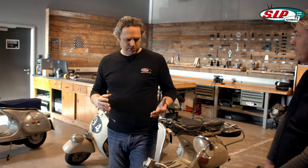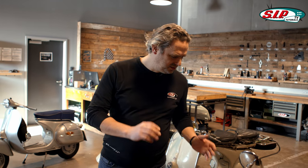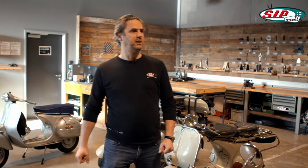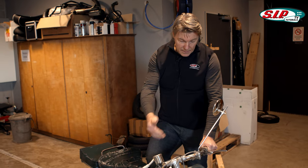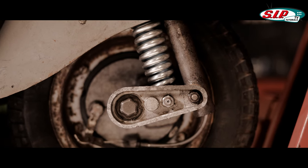A small fun fact: Dascanio was a helicopter designer and he really enjoyed that. He didn't really want to build two-wheelers. To this day he is associated with the Vespa, but he would have preferred to be associated with helicopters. You can still see the handwriting of a helicopter designer in the Vespa — very clearly on the front suspension, which came from the aircraft sector.